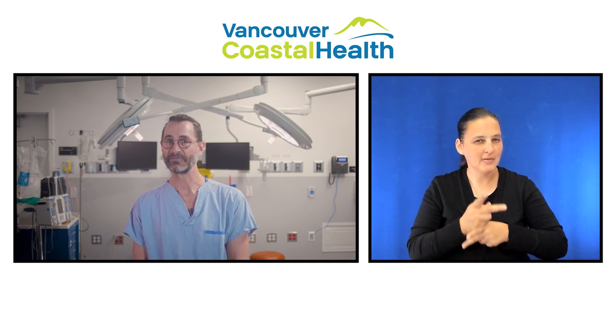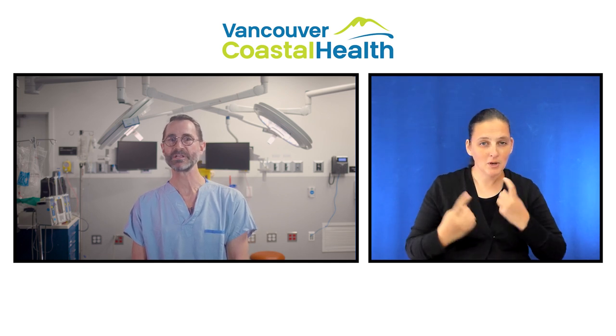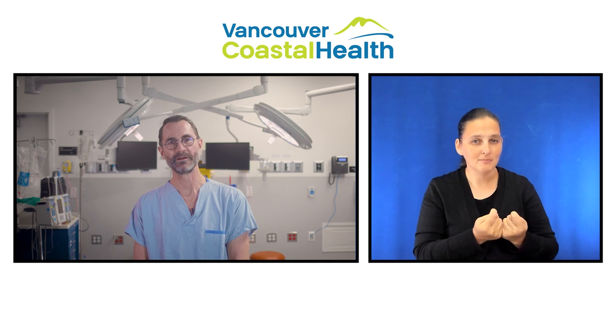Thank you for watching. We hope this has given you a good idea of what to expect as you prepare for your surgery. Rest assured we will take good care of you, and if you have any questions please reach out to your care team or primary care provider.